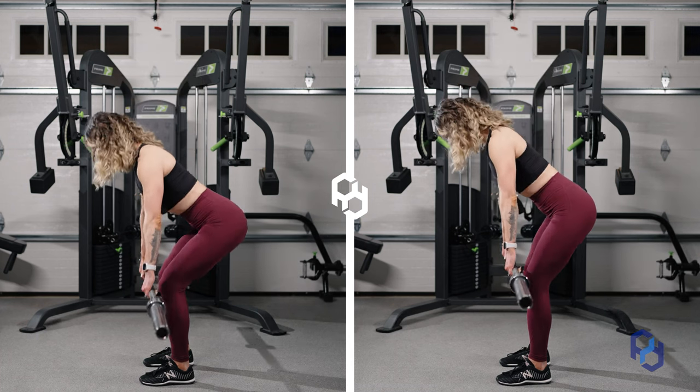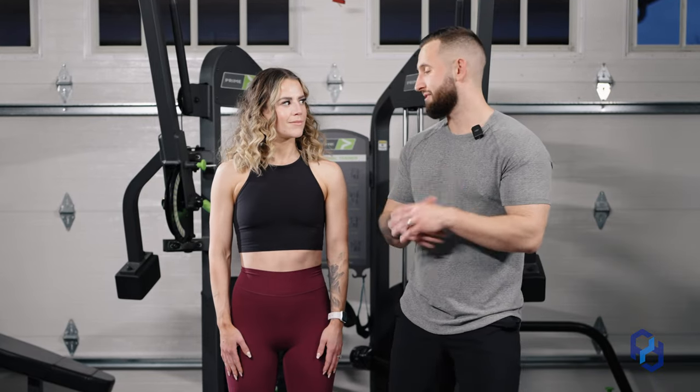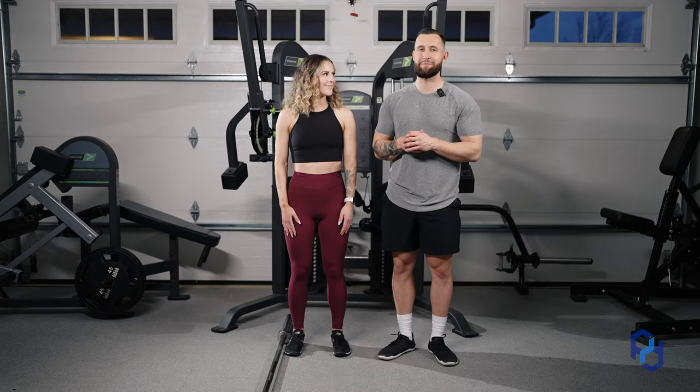What's up guys? Coach Alex and Coach Sue here with Physique Development, and today we are going to answer the question: what is the difference between a stiff-legged deadlift and a bent knee RDL? Because honestly, when I look at pictures, they look really, really similar.